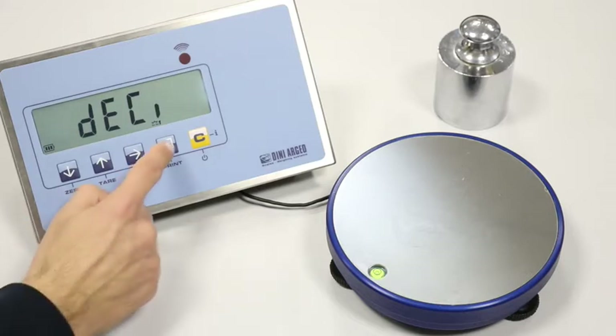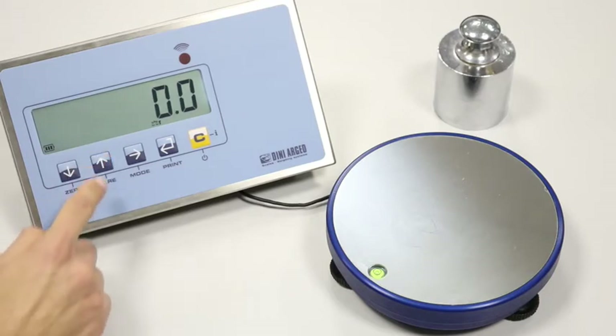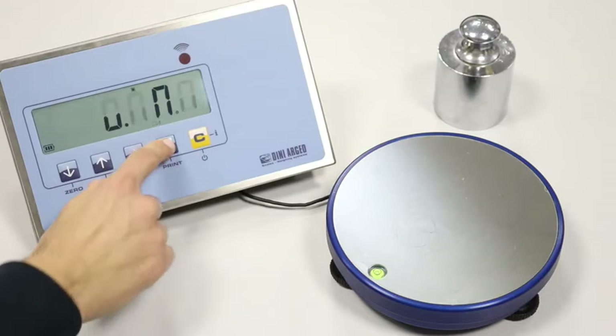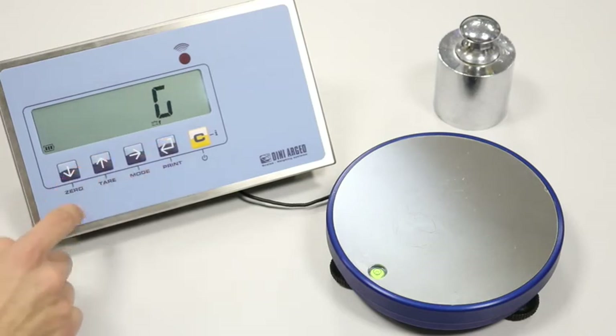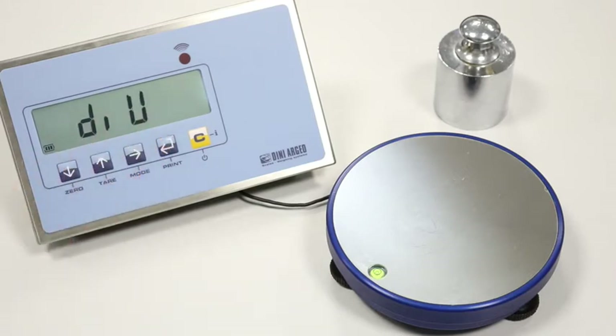In the AC step, we set the decimal point position. In the UM step, we set the unit of measure. In the DIV step, we set the scale minimum division.